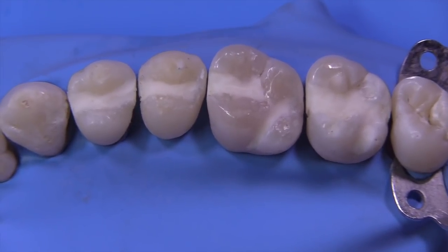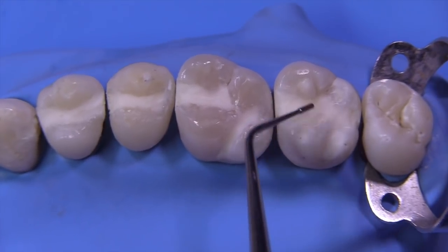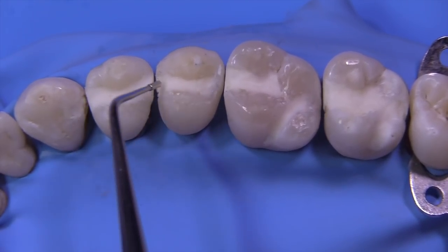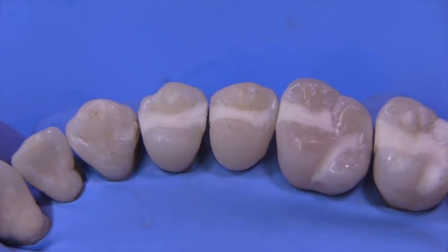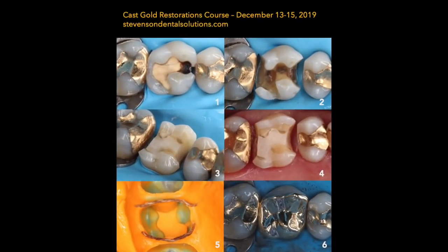We're going to start with the second molar and perform some kind of an onlay — we'll make that decision as we get inside the tooth. Then hopefully two inlays on the first molar, an MO on one premolar, an MOD on the other premolar, and a really cool little DL on the canine. Thanks for watching. If you're interested in a cast gold course, we have a terrific three-day course in December — it will fill very fast, so subscribers may want to jump on it soon.